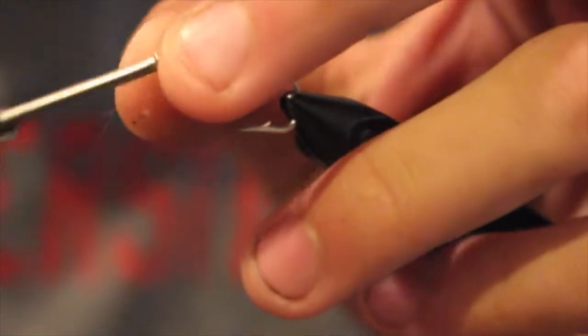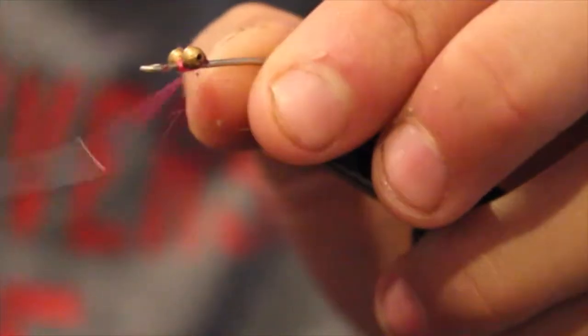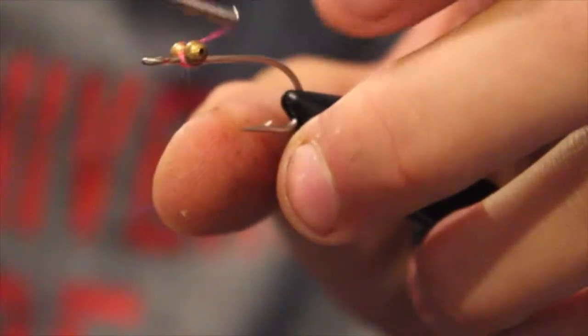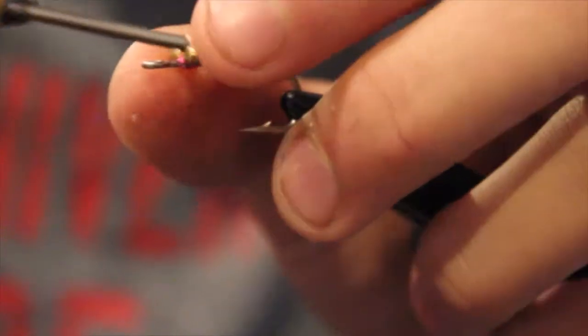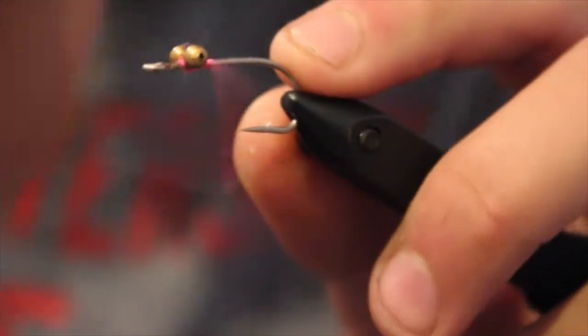The next material we're going to do, right on that little base we tied, is figure-eight some medium bead chain eyes in. I like the brass. The medium bead chain brass eyes give you a little bit more stealth, and I think that's the name of the game when going for bonefish — you want to be a little stealthy. Make sure you do your wraps underneath the bead chain but above the shank, and that's going to create the cradle which allows your bead chain to be secure.